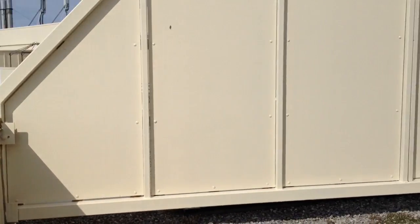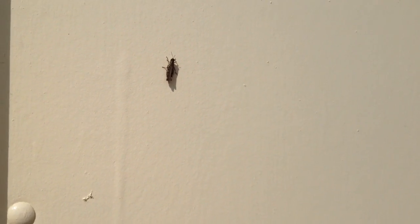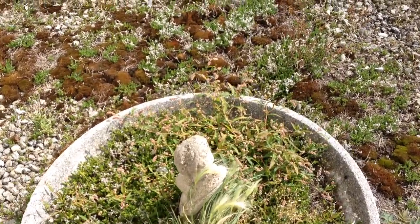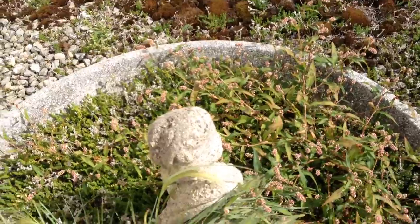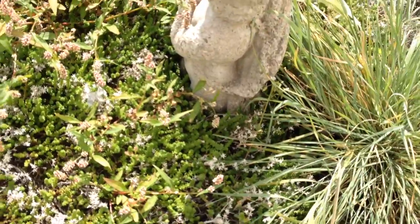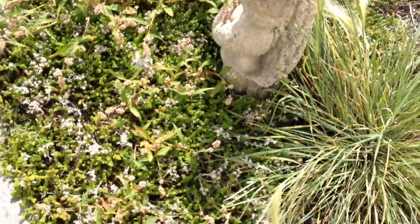I wanted to check out this little grasshopper guy and his buddy. There's two of them. I didn't want him to jump over the balcony. And there's another one in here hiding. I was just watering the plants and I watched him jump — landed over here. He's just on top of the angel, but he ain't there no more.